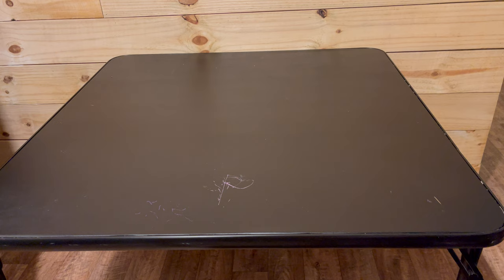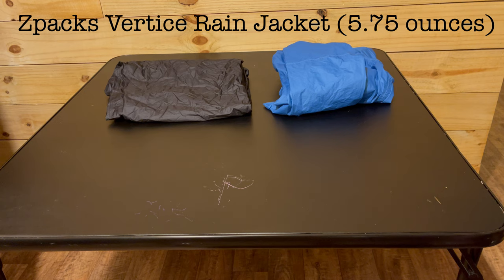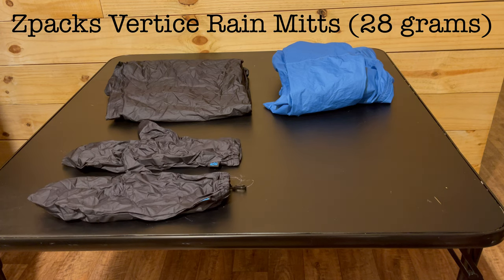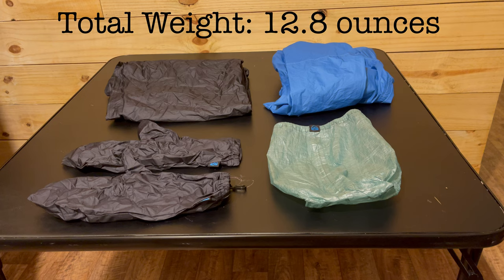Next up is my rain gear, which I've recently upgraded. I do have Z Packs Vertus rain pants, but they don't fit me, so I'll be starting my hike with some Frogg Toggs rain pants — maybe I'll switch to the Z Packs pants later on. I do get to carry my Z Packs Vertus rain jacket with pit zips and my Z Packs Vertus rain mitts. These all go in another Z Packs Small Plus Dyneema stuff sack. The total weight of my rain gear is 12.8 ounces.